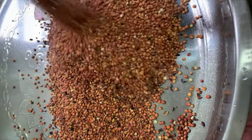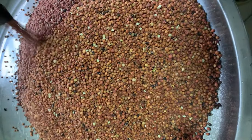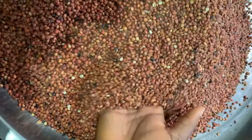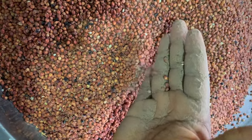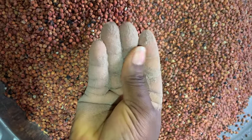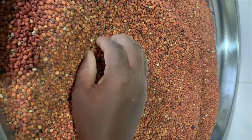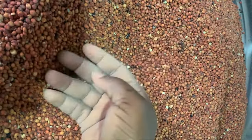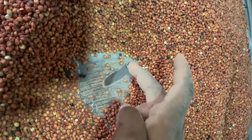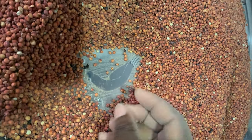For this pap I will be using guinea corn — some people call it sorghum — this is the red variety. We also have the white one but I'll be using this one. I choose guinea corn because it is more nutritious than corn. I sometimes use guinea corn and millet. As you can see, this guinea corn is very dirty and needs to be thoroughly taken care of.